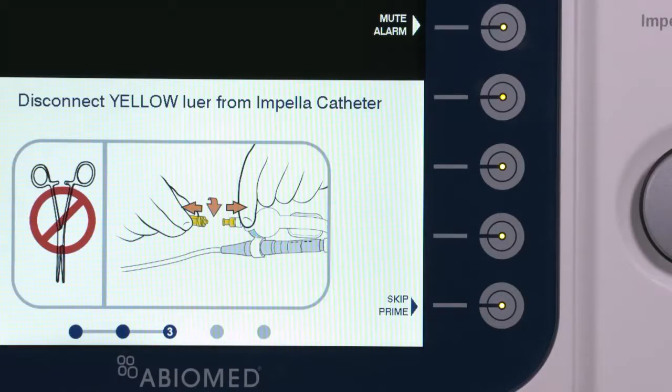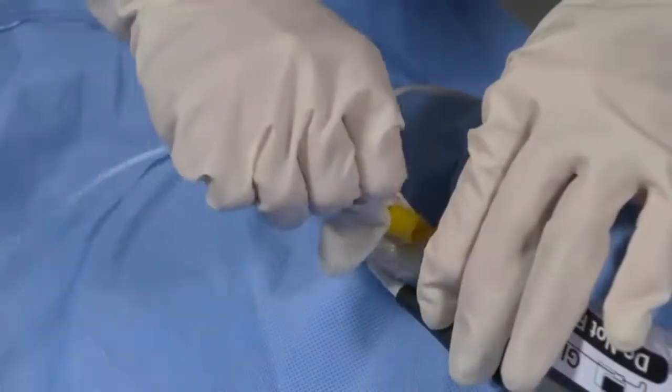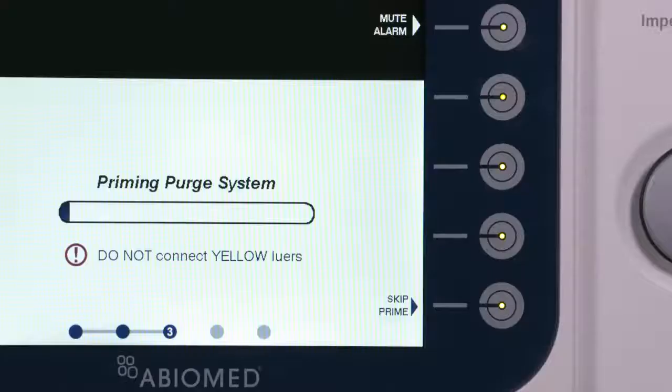To flush the Purge Fluid from the cassette, disconnect the yellow lure from the Impella catheter. Do not use a hemostat to disconnect the lure, as this could damage the Impella catheter. A blue progress bar will appear while the AIC primes the Purge tubing. Do not connect the yellow lure during this step.